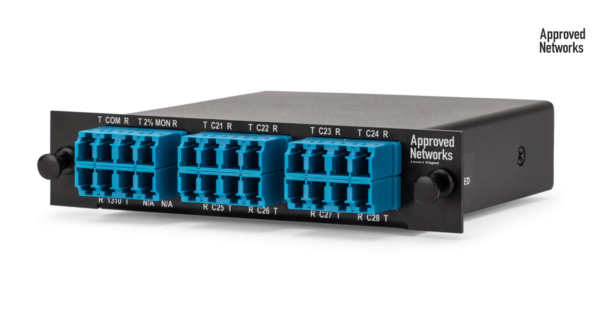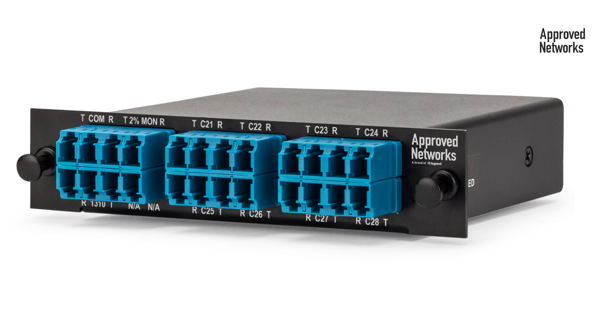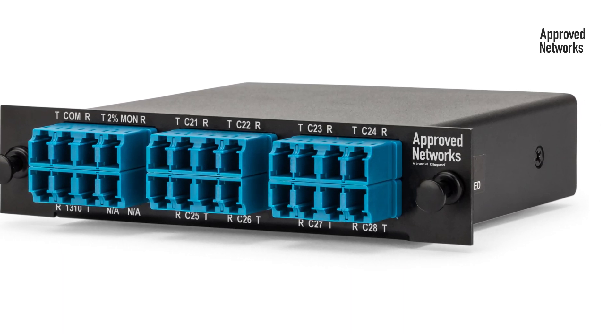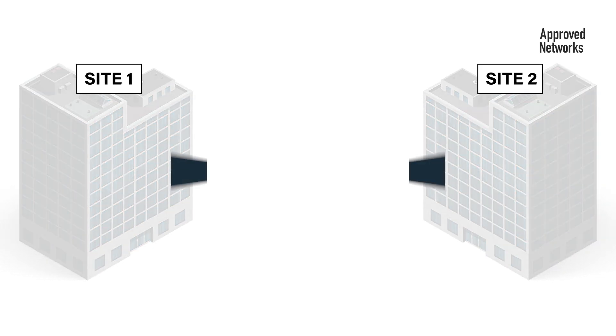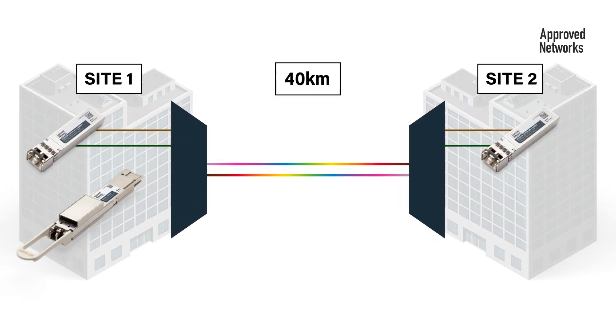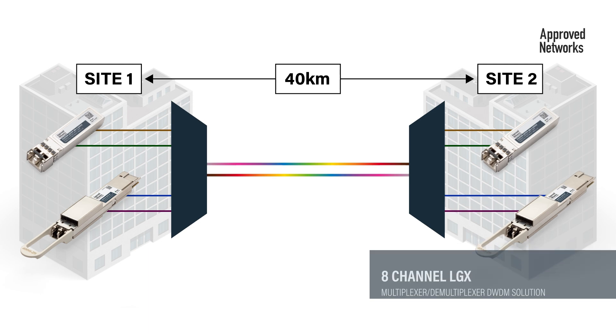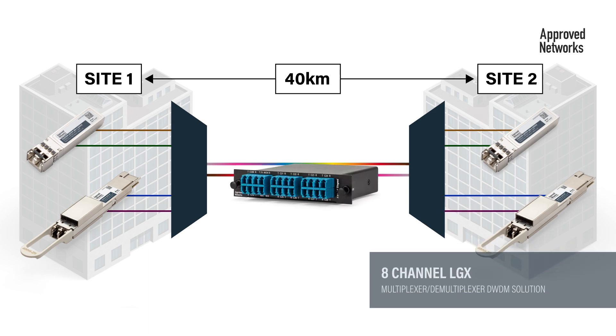In addition, PassiveDWDM solutions require no power, no configuration, and can be deployed in a fraction of the time as other solutions. In this video, we're going to demonstrate how easy it is to connect a main site and a remote site over 40km of optical fiber very simply using Approved Network's 8-channel LGX footprint MUX DMUX DWDM solutions.